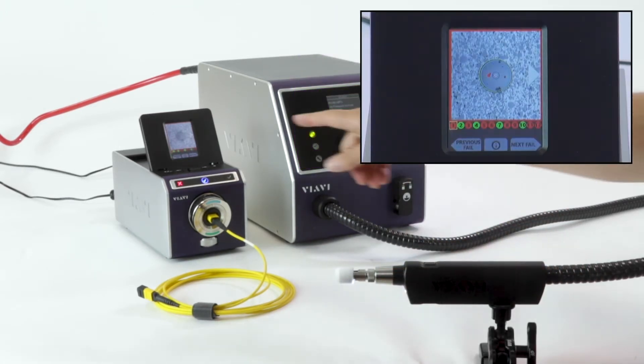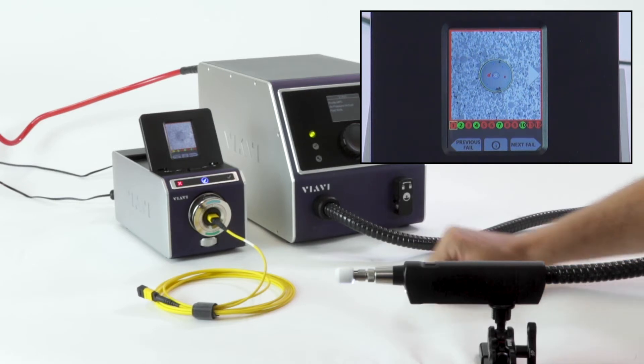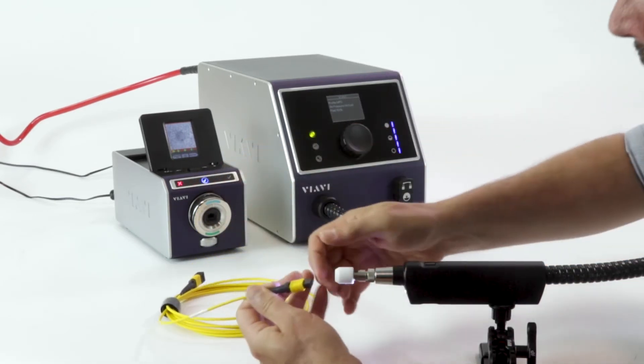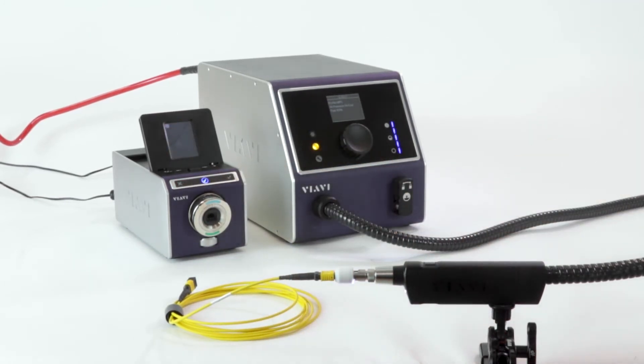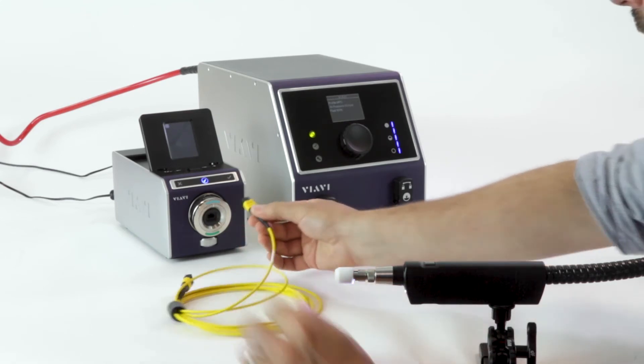The analysis is done and quite a few of those are contaminated — in fact, only four of those are even clean. So let's go ahead and clean that. Plug that in and I'll initiate the cleaning. This is using the MPO cleaning profile.